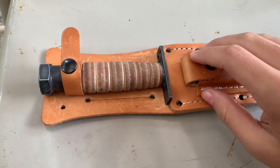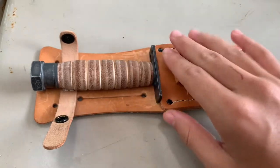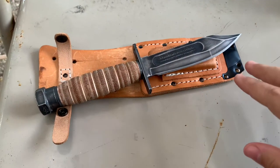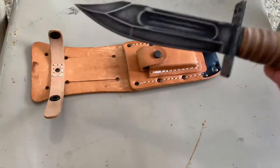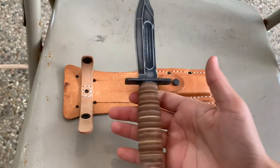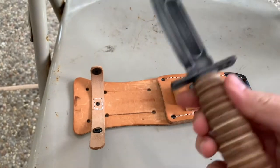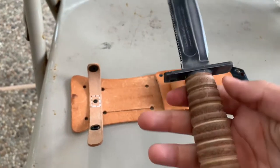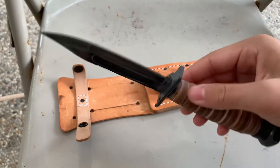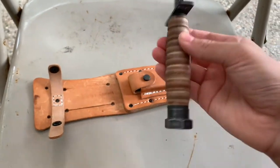First things first, we'll pull out the knife. I have already done modifications to this knife because when I got it, it was not that good. Here is the knife. You probably immediately noticed how worn it looks — that was something I did on purpose. I got sandpaper and purposely wore this knife to make it look more battle-torn. I personally love how it looks with the silver showing through; it looks really old, like something from Vietnam.